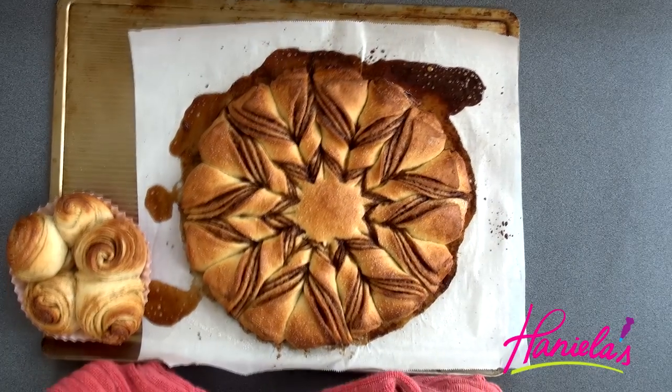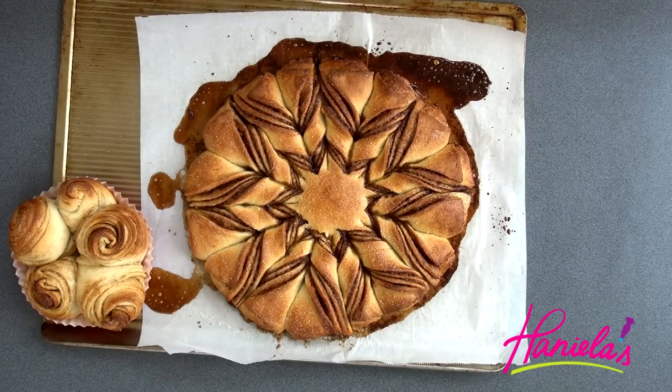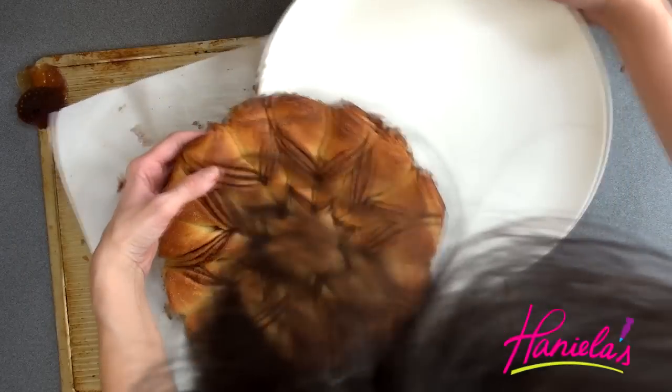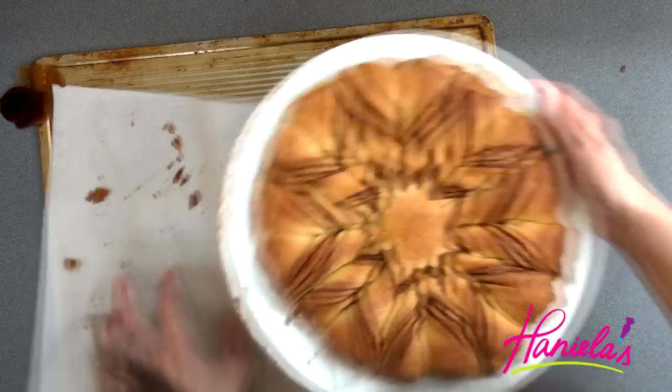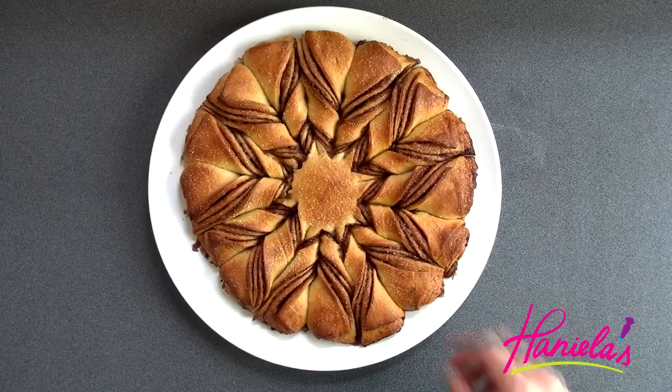We're going to bake this for about 20 to 25 minutes. Once baked, let it cool for a little bit and then transfer it onto a plate. I'm going to clean up the edges there because it got dirty.